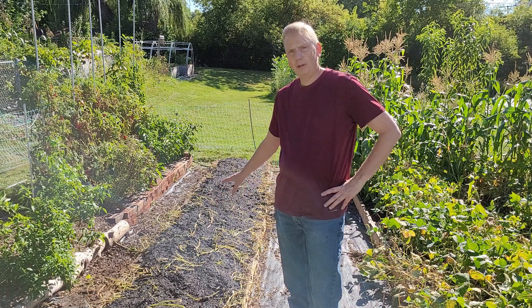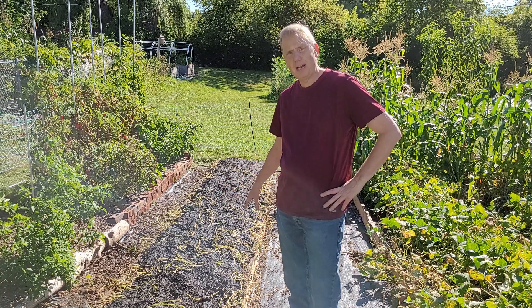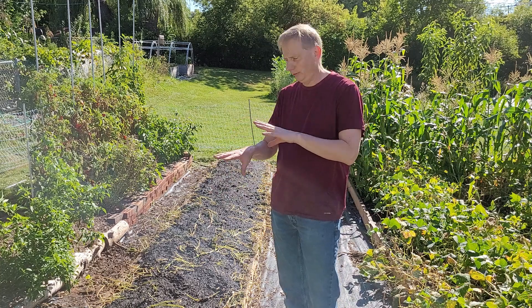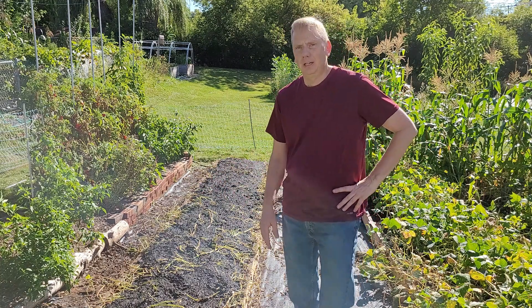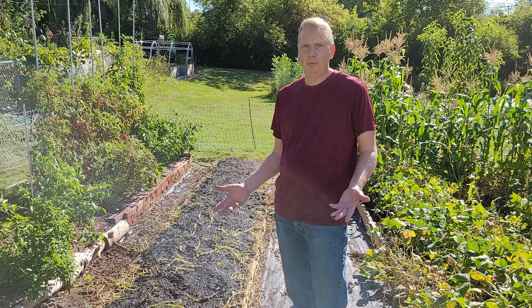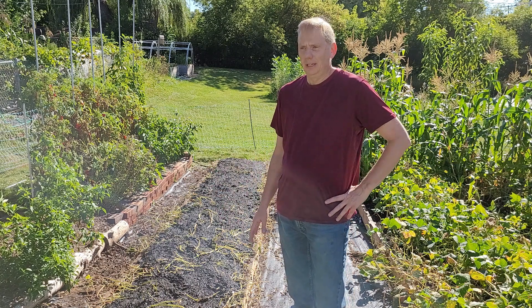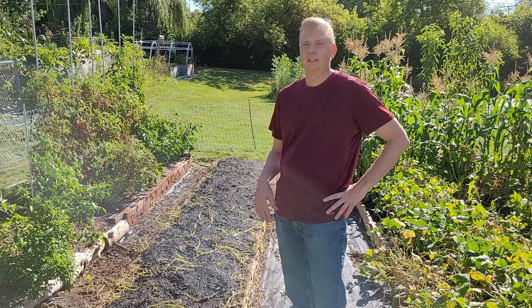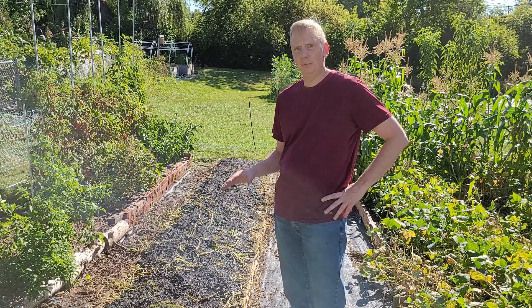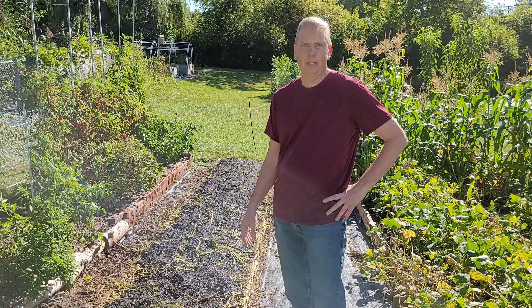The bed has been watered in and compost put on. I watered the compost in too to make sure it gets into all the little nooks and crannies within the vegetation. You might be wondering why I'm bothering watering this at all — that's because I'm essentially composting this in place, and composting organisms need water to do their job.